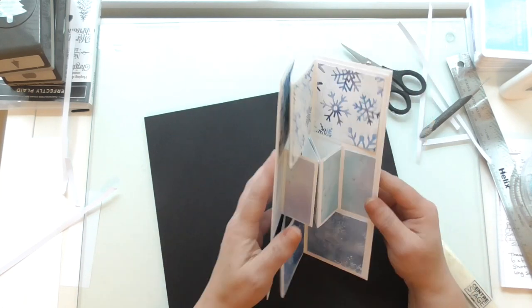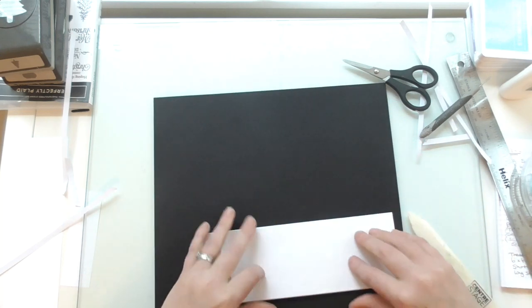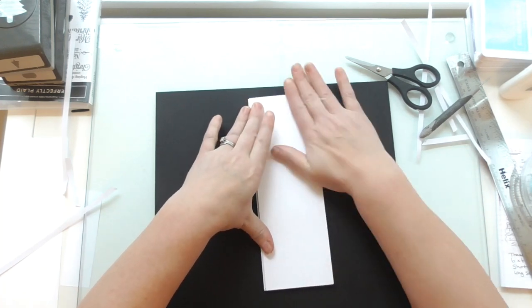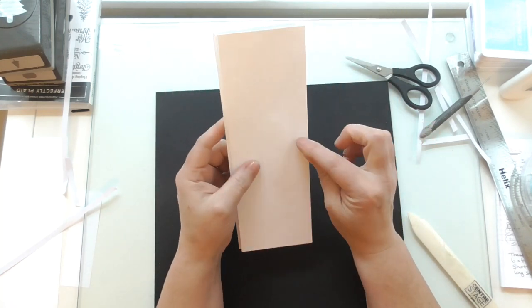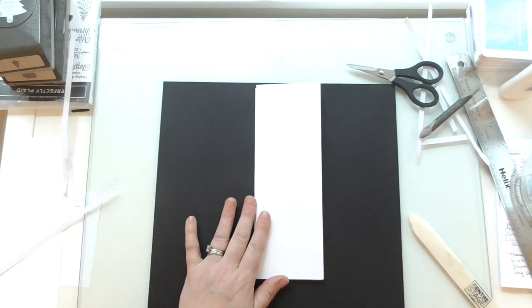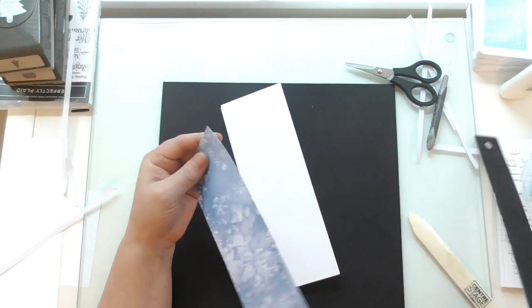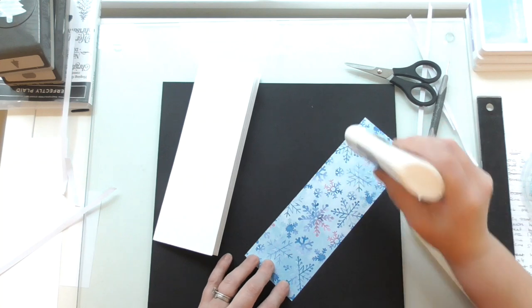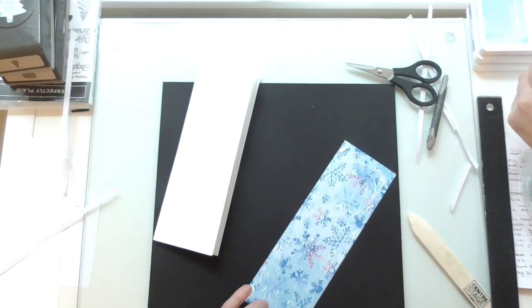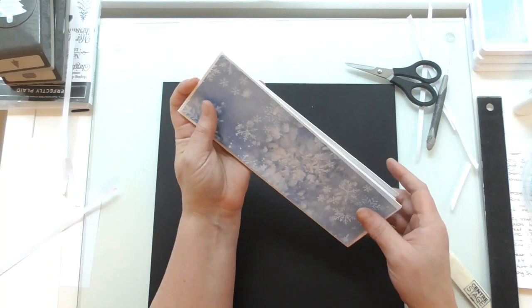Now we're going to layer the front with DSP. At this point, if you want a ribbon closure you'd add a strip of ribbon there and there with some tear tape — I'm not going to use ribbon today but you can. I'm just going to layer the front with some DSP, already cut to 3 by 9. I'm going to use glue for that because it's a big piece. I'm going for quite a plain one so I can add some decorating. You could put stripes, something embossed — there are lots of different ways to make these. I think they're stunning.